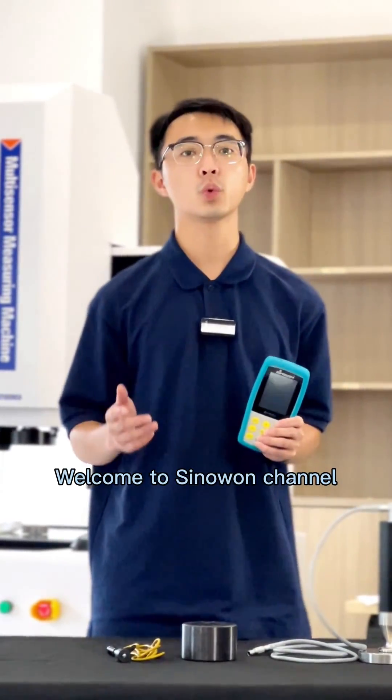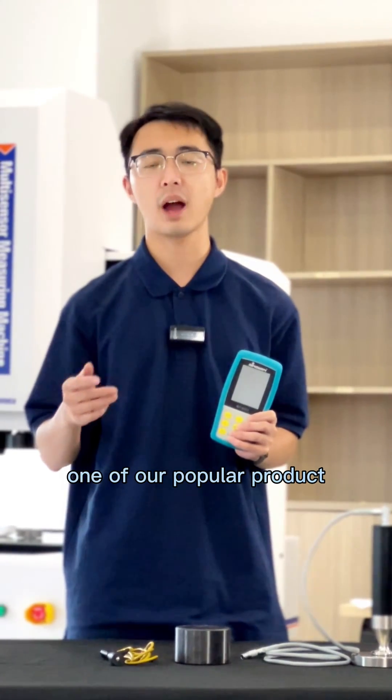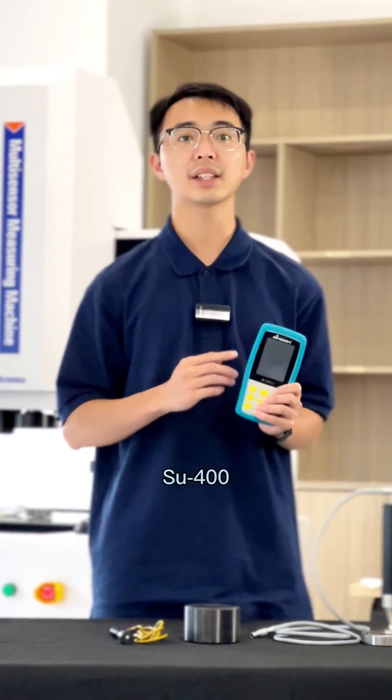Hello everyone, welcome to Cinevon channel. Today we are going to introduce one of our popular products, the Ultrasonic Leap Twin System Harness Tester SU-400.